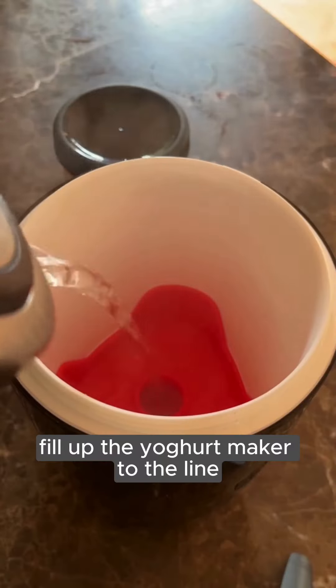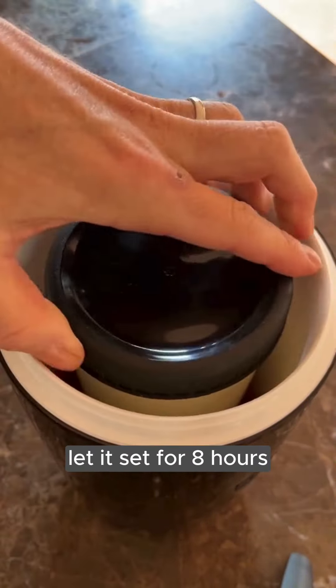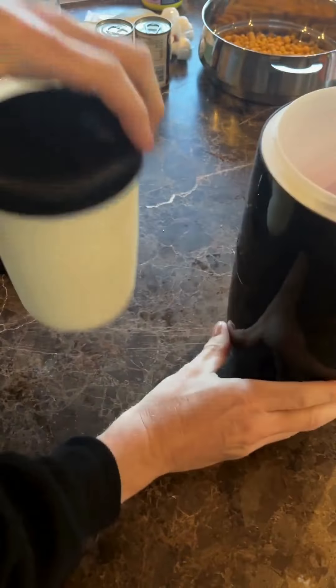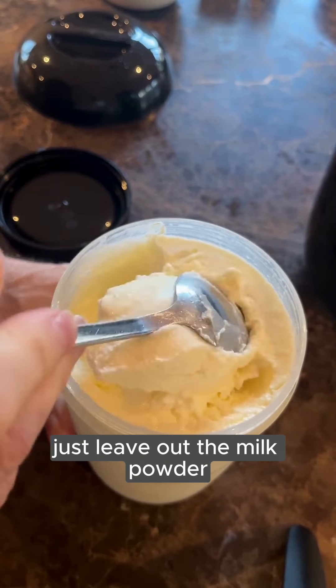Fill up the yogurt maker to the line with boiling water and add in the container of yogurt mixture. Let it set for eight hours and come back to thick organic yogurt. If you prefer the yogurt to be runnier, just leave out the milk powder.